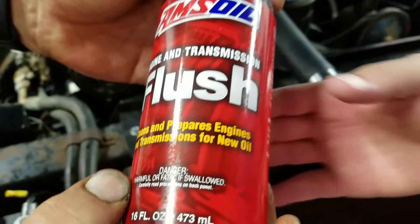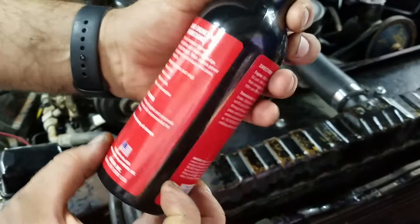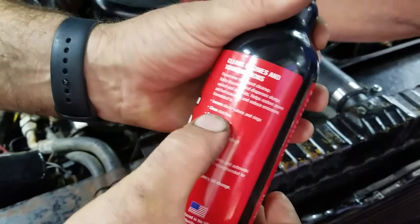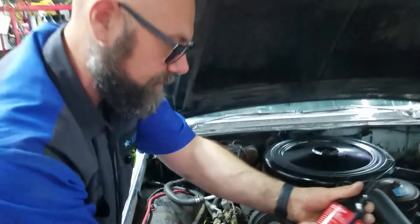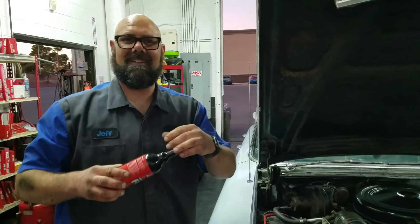The engine and transmission flush cleans and prepares the engine for new oil, loosens sticky valves and rings, quiets lifter noise. We have a little bit, but these are hard lifters, so we might just have to do a valve adjustment. And of course it reduces oil consumption. Let's start her up and let her idle for 15 minutes.